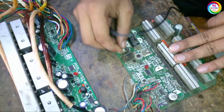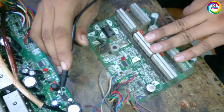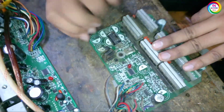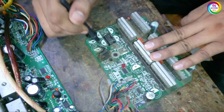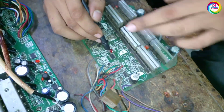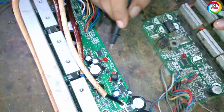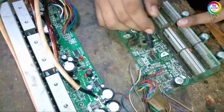Here is also this IC — this is a transistor. This IC works for 5 volts, and this transistor also works for 5 volts. Here is the system IC available in this controller; both controllers use the same system IC.